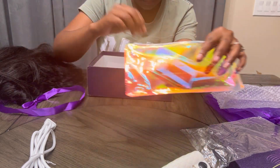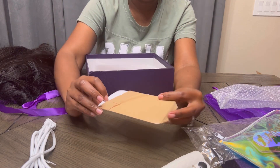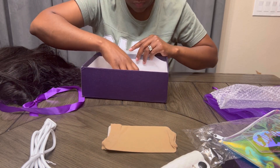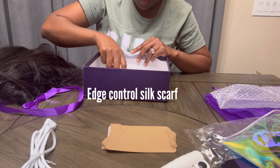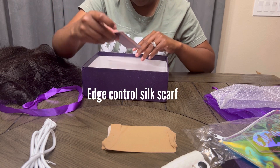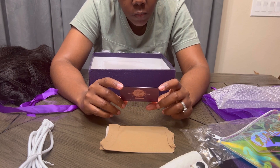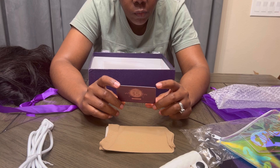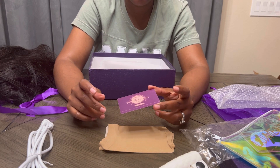It also came with a scarf — well, it's not really a scarf, it's for tying down your edges. I already have it on my head and I'll show you guys in a moment. It also came with a five dollar off coupon, so if you are going to make a purchase, this is something that you can use.